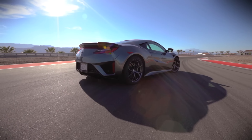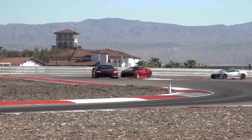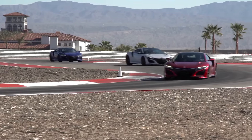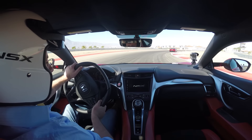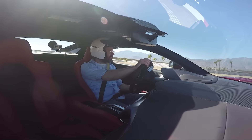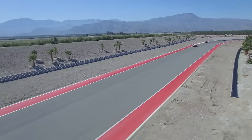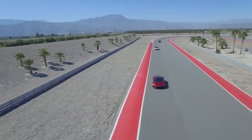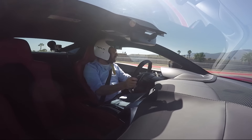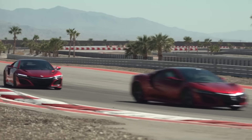We have a twin-turbocharged V6 behind us, 3.5 litres making 500 brake horsepower. Then there is a 50hp electric motor also driving at the rear. That takes some of the turbo lag away at low revs. Honda would like to give a sort of supercharged feel to this car so it has a bit of a torque feel at low revs. And then there is an electric motor at each front wheel, which is interesting because it changes the inherent balance of this car.